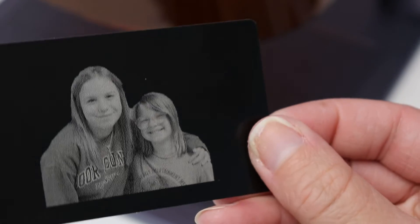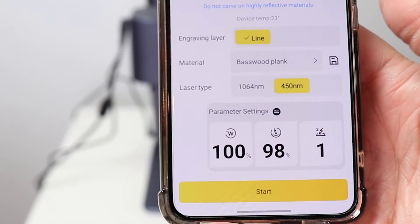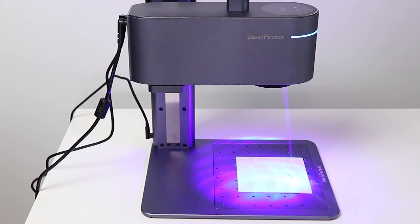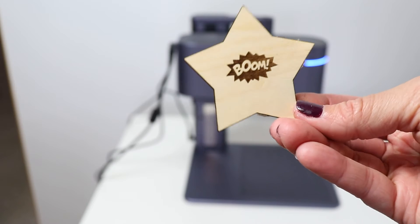The 10 watt diode can cut some materials, but since the working area here is small, I wouldn't rely on this machine to do a lot of cutting — but it can be done. You are able to cut through wood, paper, leather, and opaque acrylic up to 5 millimeters thick. For some of these you will need to do a couple of passes.